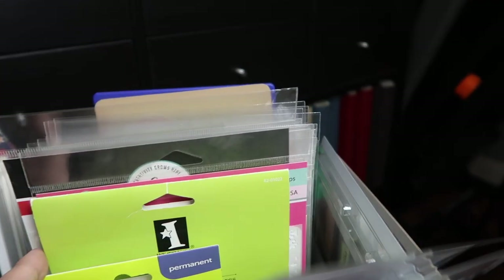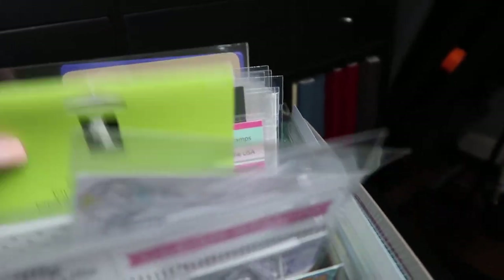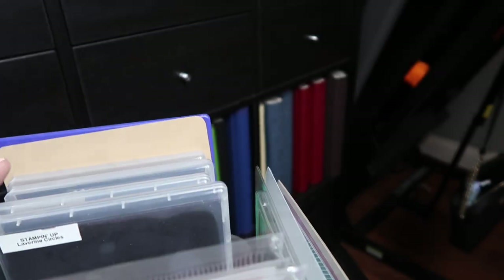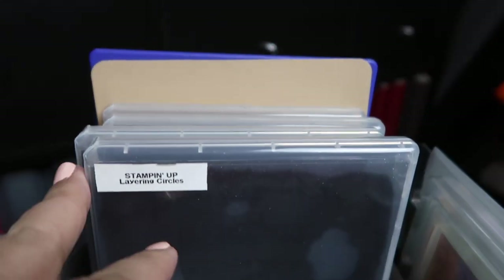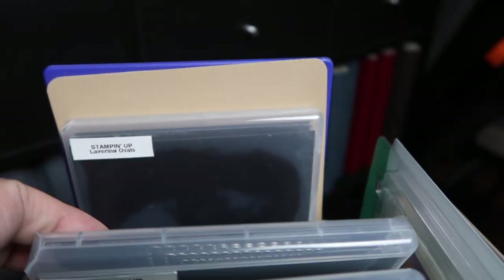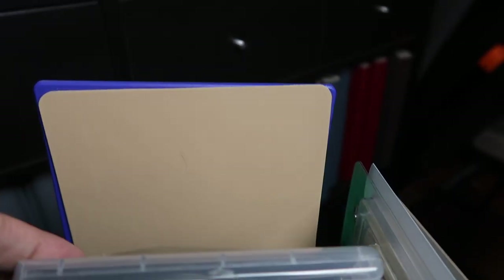And here I also store my masks, my stencils, and my favorite Stampin' Up dies — the layering squares, circles, and ovals. And here is where I stored my new gel press.